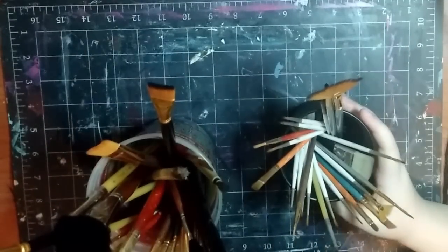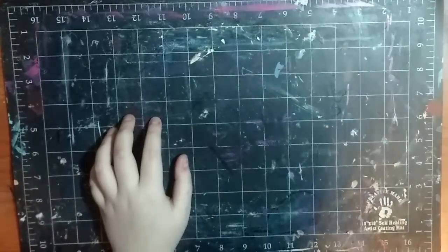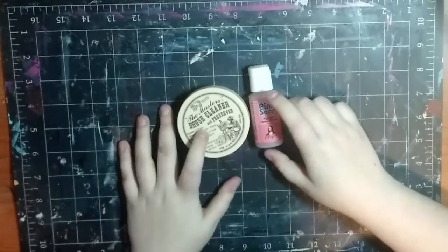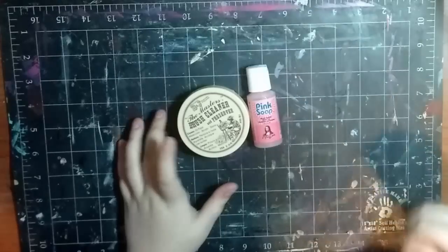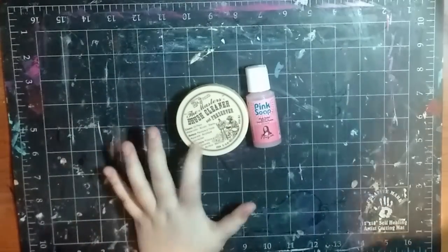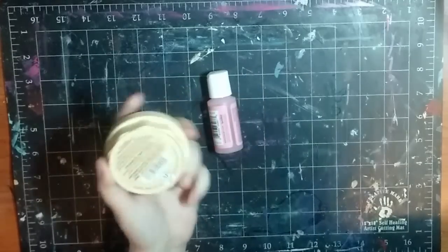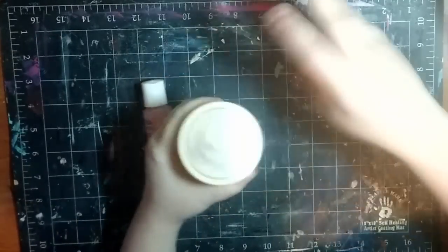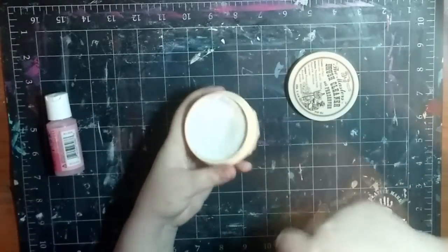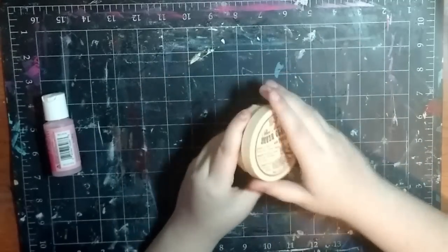Now that you've got your brushes, you're going to want something to clean with. I have the Master's Brush Cleaner and I really like this stuff. It's technically a three-in-one - it cleans oil paint, watercolor paint, and acrylic. What you do is open it up, swirl your brush in there, lather it up, rinse it out, and do it a couple times until all the paint is out. It helps condition and restore your brush.